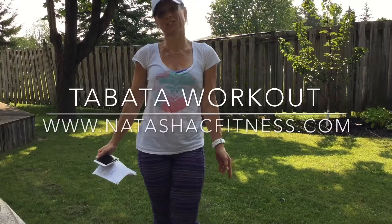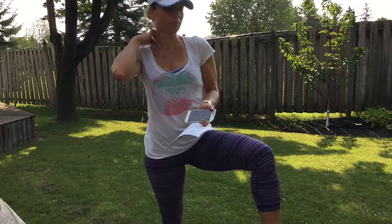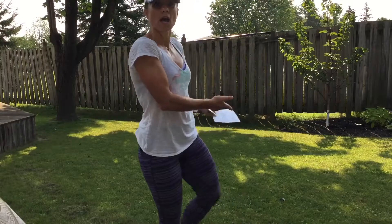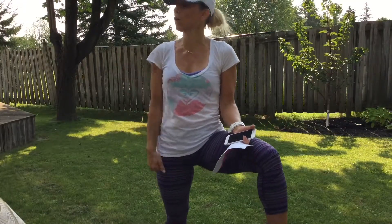Hey guys, it's Natasha Chitarela from Natasha Seat Fitness. Today I'm going to do a Tabata workout with you. I just came back from a 6k run and I wanted to do a quick upper body workout. I'm super sweaty — if you're wondering why, that's why. It's very hot today. Today is the day of the solar eclipse. Anyway, I'm going to film it out here because my grass is cut, no weeds, and it's nice and sunny. We've got some very loud birds, so hopefully you can hear me.